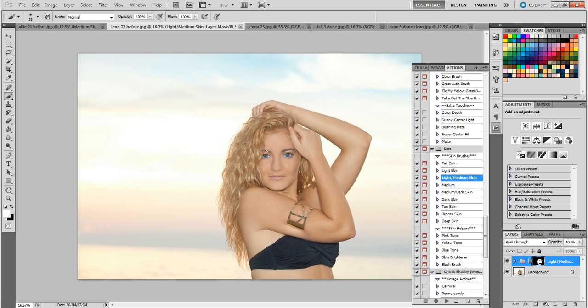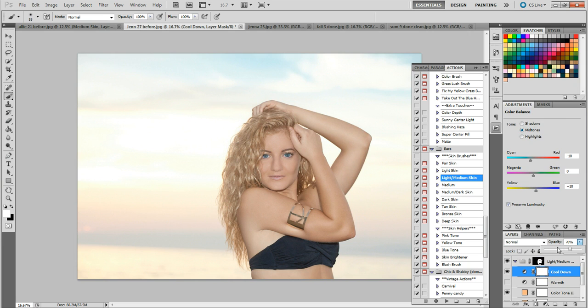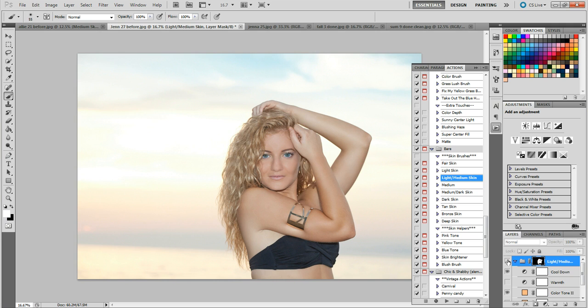We can go in here and turn on the cool layer and lower it down just a little bit, so she blends better into the background. So that's the before — she was very cool, very dull — and this is the after. You can see how much better she looks now.